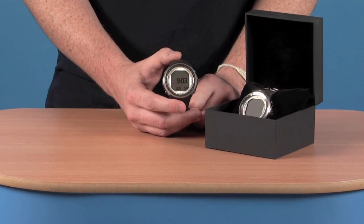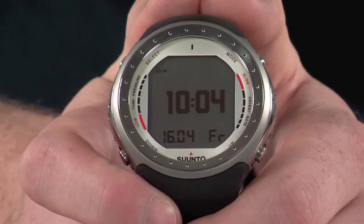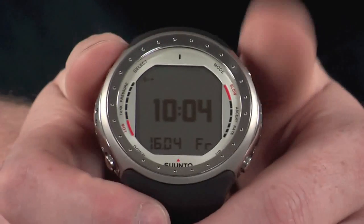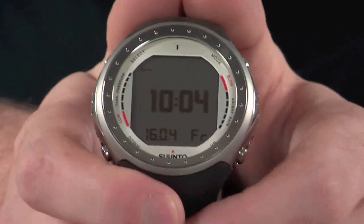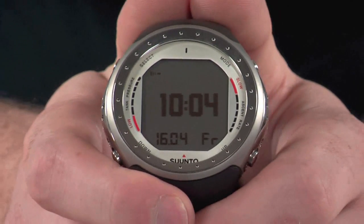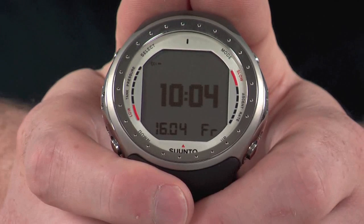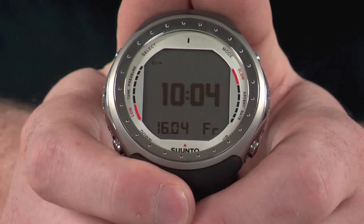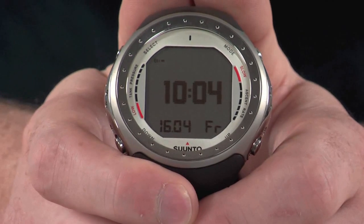Now let's take a look at the menu system on the computer. It's accessed by the four main buttons on the outside, and the large dot matrix display makes everything nice and easy to read. Currently it's sat in time mode, which is the default mode the computer goes to and the mode you tend to use on a day to day basis if you wear the computer as a standard watch.